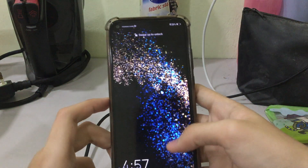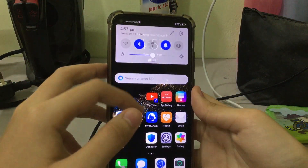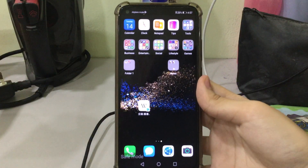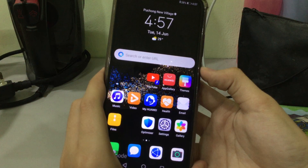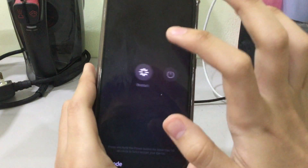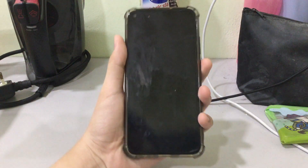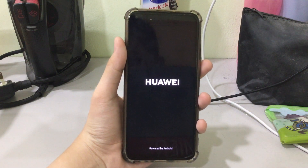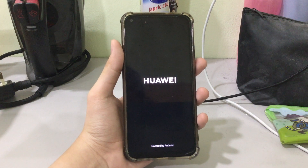Safe mode has been enabled. You can see that mobile data will be disabled, and apps will be disabled as well. To exit safe mode, just restart the phone. Okay guys, thanks for watching — don't forget to like and subscribe.